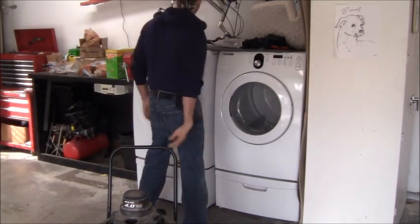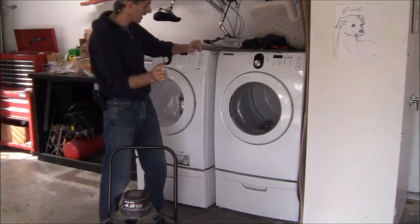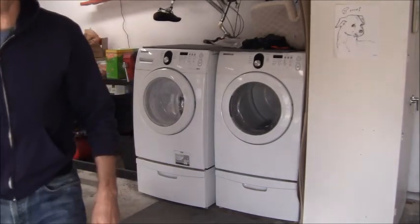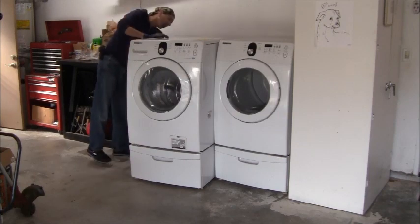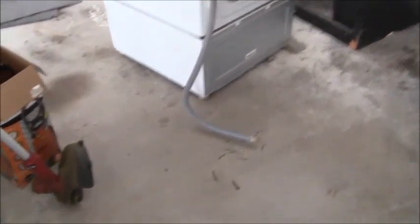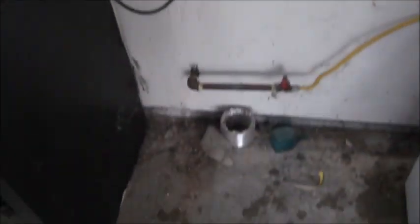My next step is to clear this off, get the washer out of here, get in the back of the dryer, and get full access to the machine. I pulled the washing machine out, disconnected the drain hose, and unplugged the machine from the electrical. It's awfully dirty back here — while I've got this all apart I'm going to clean it up. I disconnected the water hose — a little bit of water drains on the floor.